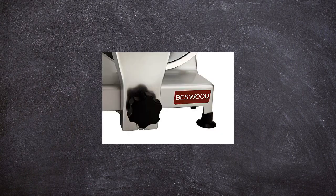Package includes: one food slicer machine, one instruction manual, one cleaning brush, and one food machine oil.